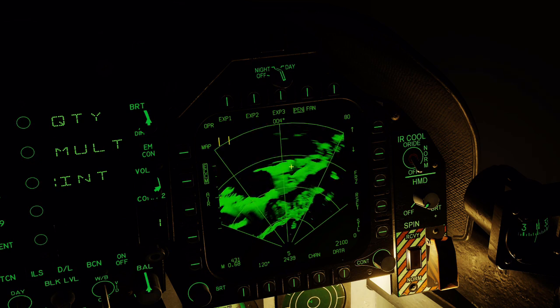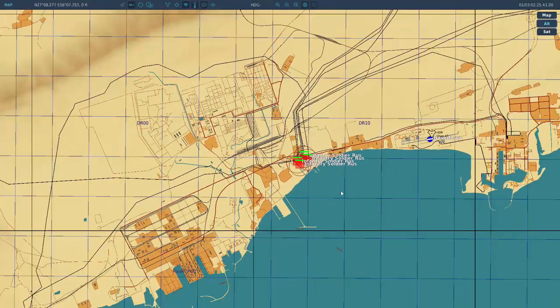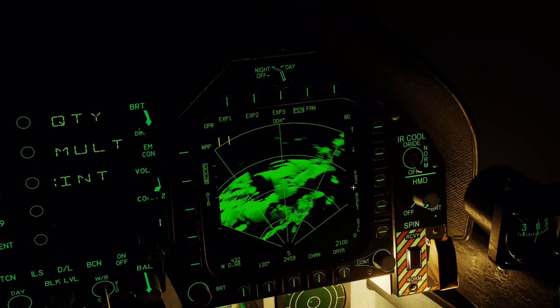With that setup, let's take a look at the radar screen. First of all, we need to know roughly what the area we want to bomb looks like. In this case we have this very distinct-looking bay area, and that's what we are going to look for — this large dock here and this dock area on this side.